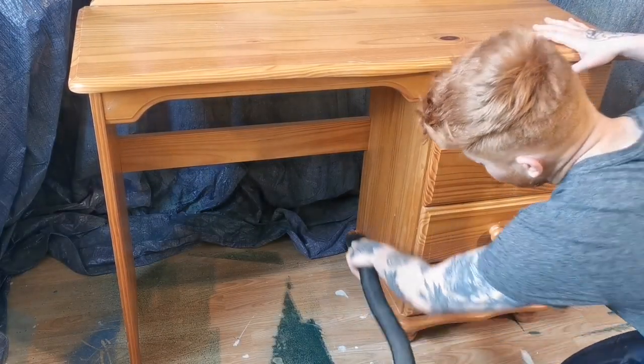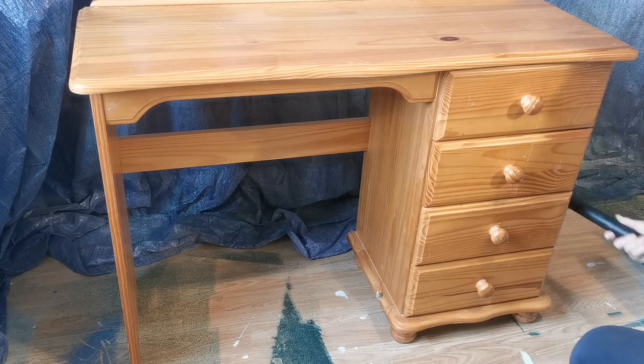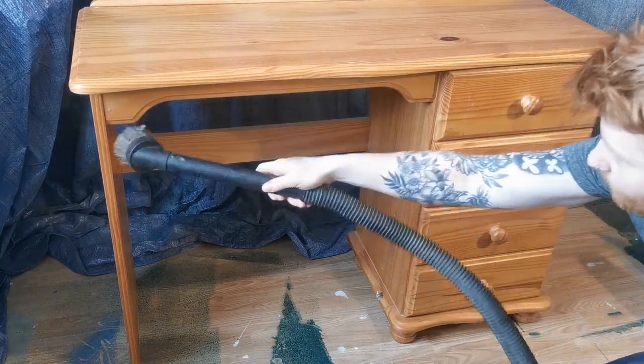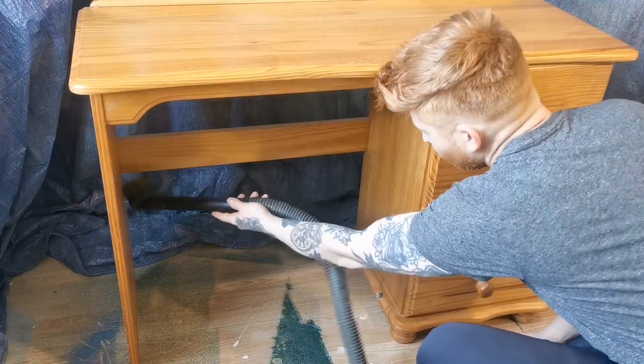As always, I begin by hoovering the entire piece. This is to pick up any dust balls, cobwebs, or just about any debris left inside. Honestly, the things I found in some furniture is absolutely crazy.